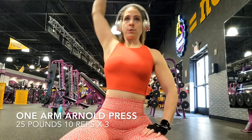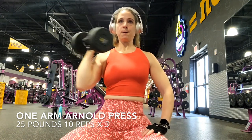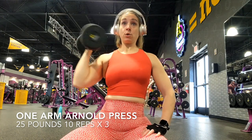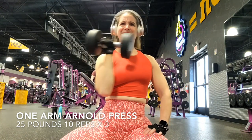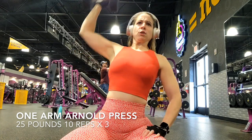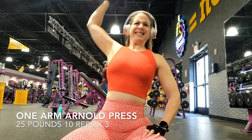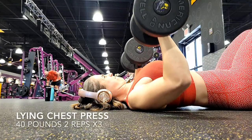We're starting off with one arm Arnold presses. I'm using a 25 pound dumbbell, doing 10 reps times three rounds. On my left arm I actually have to do 20 pounds because it is weaker than my dominant side, and that's okay. Just make sure you're using a weight you can lift without hurting yourself. This is shoulder work, so you definitely do not want to tear anything. Gradually go up in weight if it feels like you can — it took me a long time to get to 25 pounds, and as you can see I'm struggling towards the end.